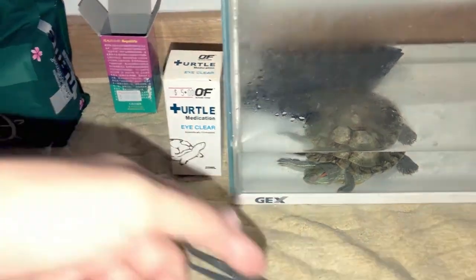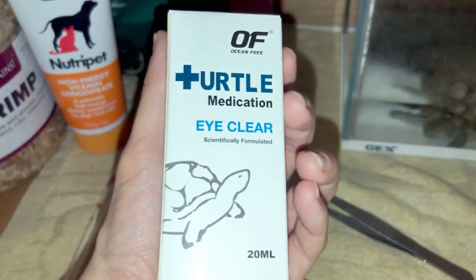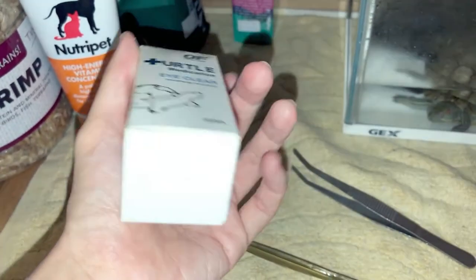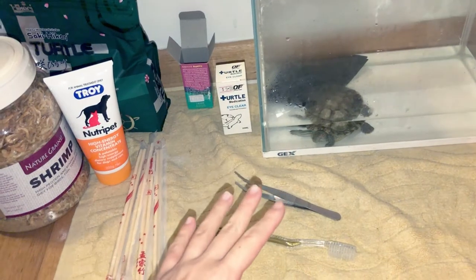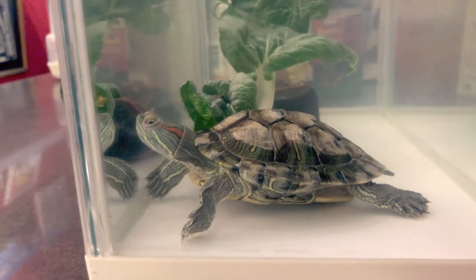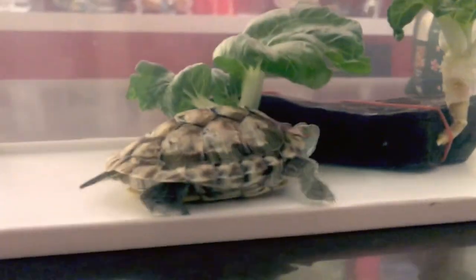I also have some eye drops — these are from Tianhu, the eye clear medication — and this has been working great. At first she couldn't even open her eyes, they were just very swollen, but she's actually doing a little bit better now. Two hours later, Faith's eyes are a lot better, not so swollen.